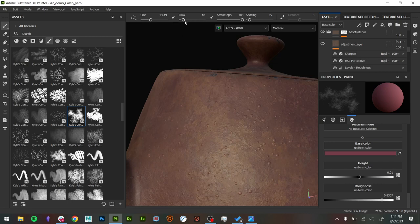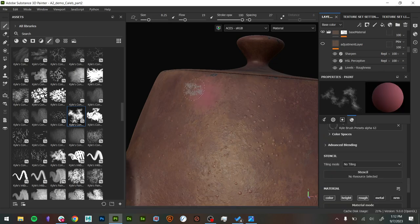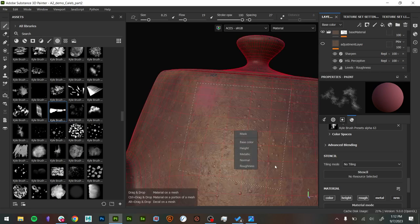I set the flow down pretty low — like three or five — and you can see as you build up over it, you get this kind of gradual buildup. Especially if you want to build things up softly, like if you're doing blush or subtle marks. In this case I'm going to go a little bit harder. A lot of times when I'm painting a black/white mask, I'll just invert the color and subtract. When you're painting a paint layer, you're painting information that's locked in that layer. If I go in, I can't paint it away, but I can use an eraser. I was just kind of setting that up, found some cool marks.